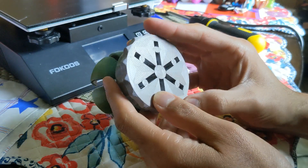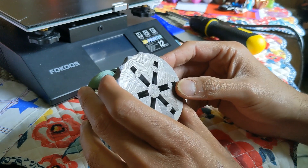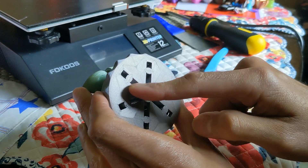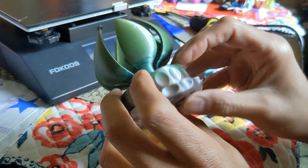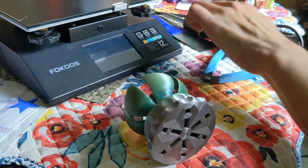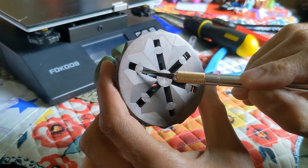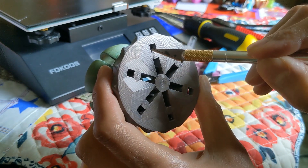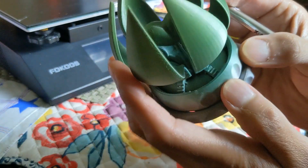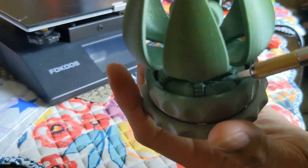We're gonna follow the instructions for the designer. This is the trim-and-tab version, so they have these tabs to better support the petals. We're gonna have to trim these tabs on both sides on all the petals — I'll just show you with a hobby knife like this.